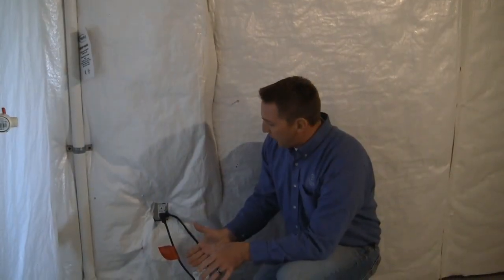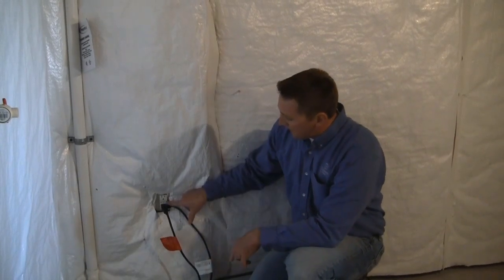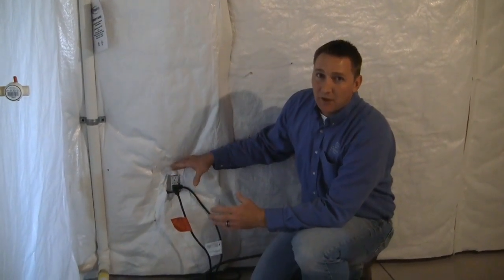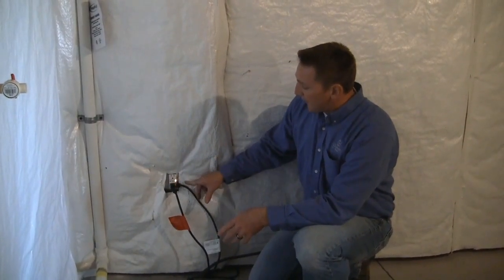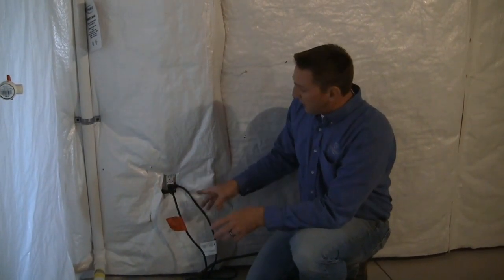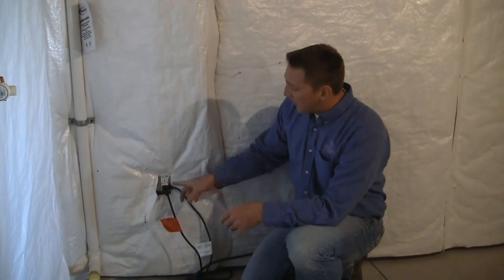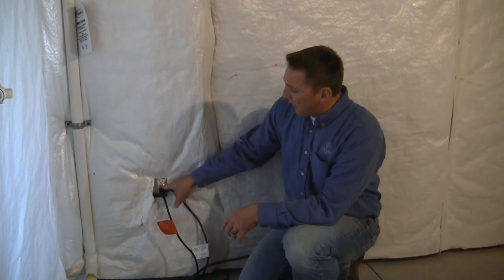Down here in the furnace room we've got a sump pit and the pump which is plugged into this GFI. The GFIs for the sump pumps are on their own dedicated outlet. Basically, if it's not working, that illuminated light is going to be on. It's really good practice after heavy rains, snow melts, or a lot of lightning to come down and double check to make sure your sump pump is on and that the GFI hasn't accidentally tripped.